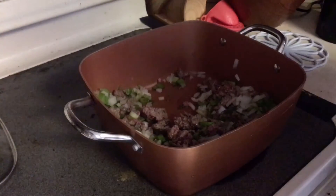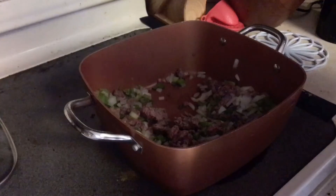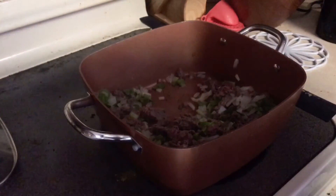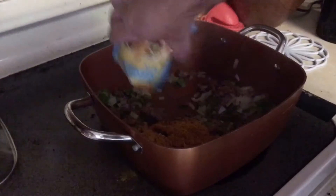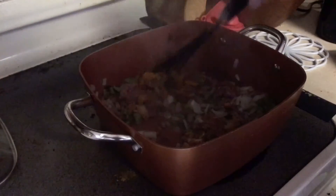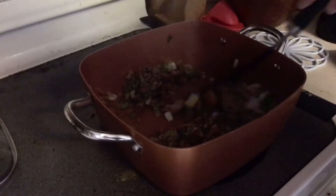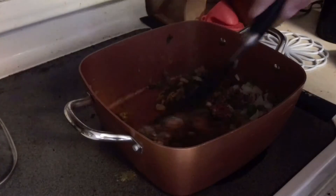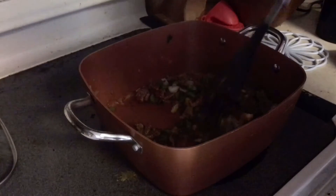I put the onion and the celery in the pot with the meat, so then I'm going to put some taco seasoning — just one bag — in there. That'll be good for the whole entire batch. I'm going to continue to cook all the stuff. Basically, I'm just going to be putting a bunch of canned vegetables in. I'll bring you back in here in a minute once I start to put in more stuff.